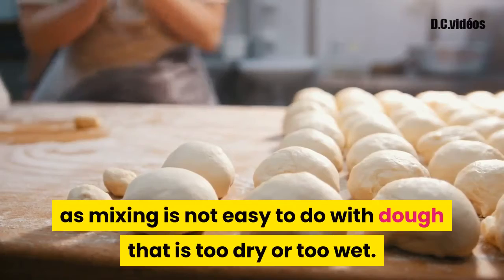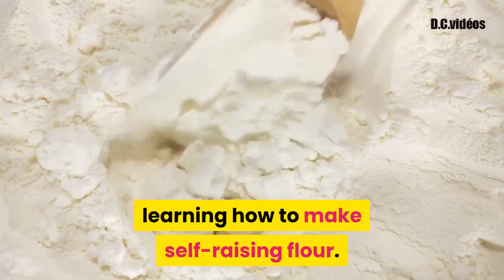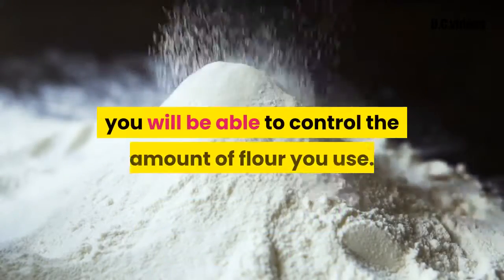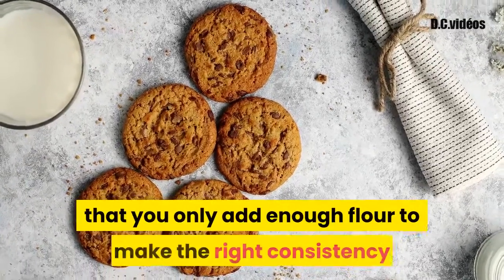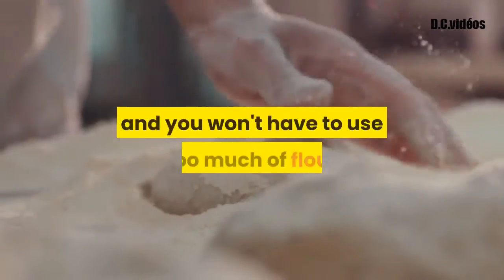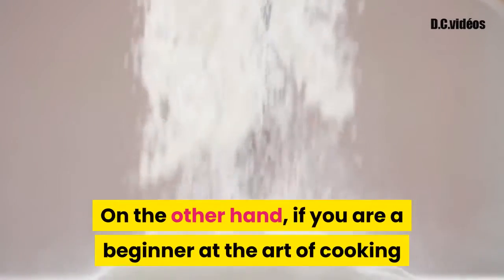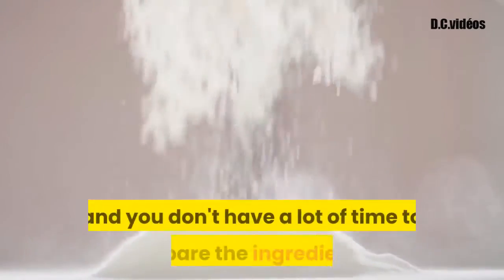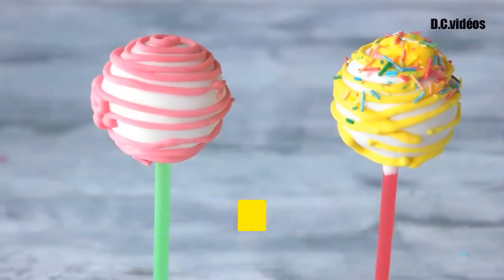There are a number of advantages to learning how to make self-raising flour. First and foremost, you will be able to control the amount of flour you use and ensure you only add enough to make the right consistency and texture for your cookies. This can make the task much easier and you won't have to use too much flour. If you are a beginner at cooking and don't have a lot of time to prepare ingredients, you will be able to save quite a bit of money if you know how to make self-raising flour.